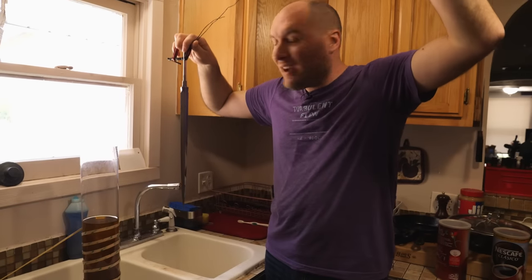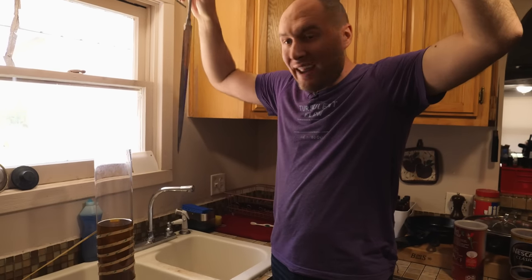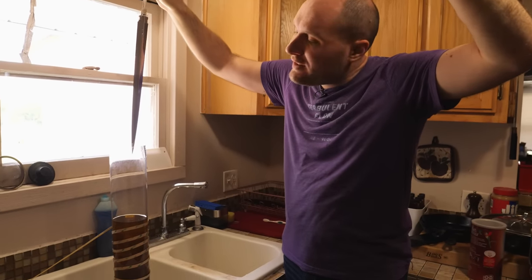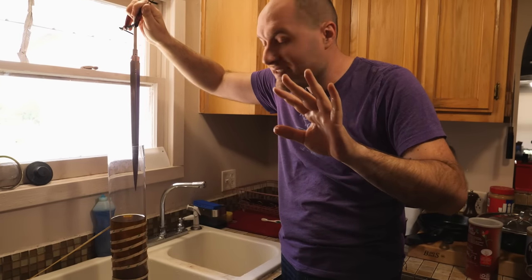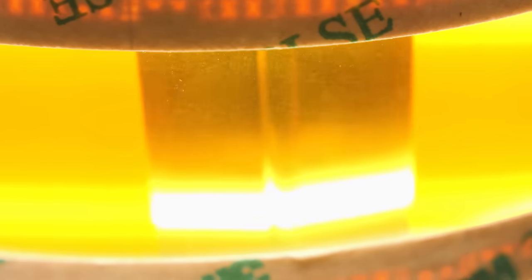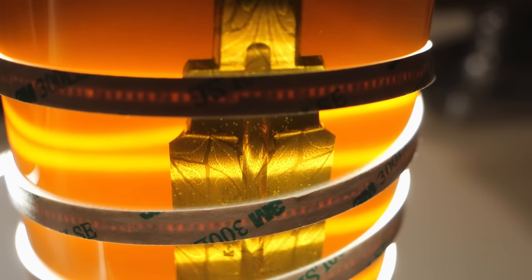I've got the blade cleaned off really well and got a wire to hang it on. I'm going to soak it in the ferric chloride solution right here, and that's going to etch the 1084 steel and leave the 15N20 steel nice and bright. This first quick etch is one of my favorite parts of knife making — after all the weeks and weeks of time I put in this knife, we're finally going to get to see what this Damascus pattern looks like on the finished blade.